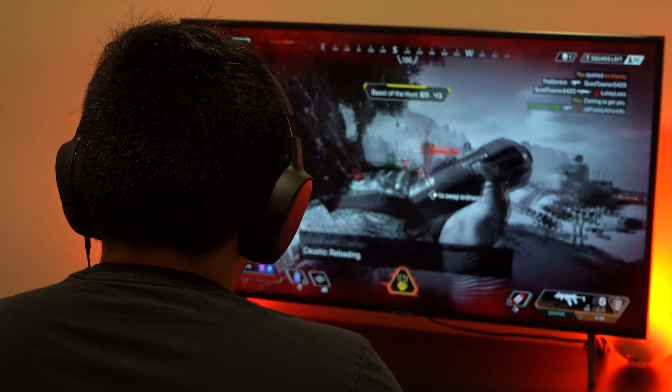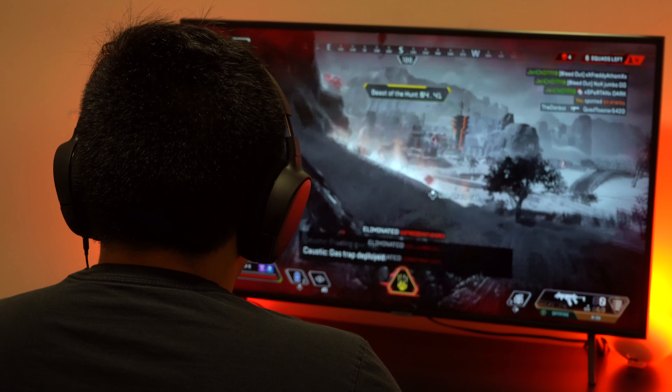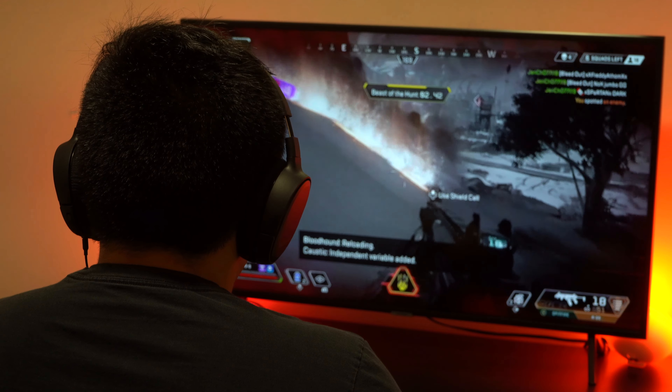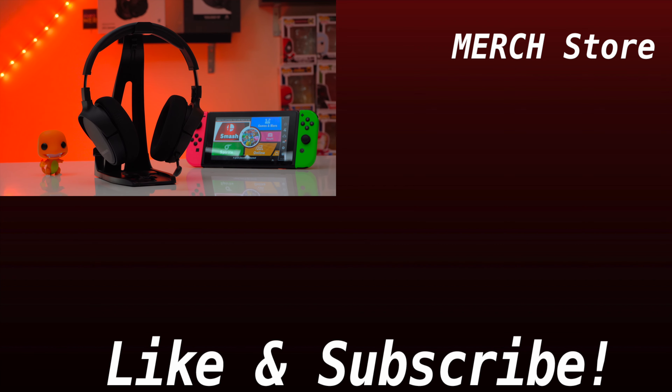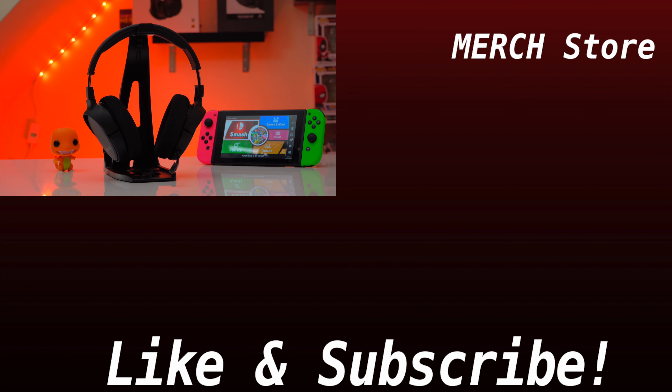Being able to adjust the EQ, dynamic range compression, and mic sidetone settings and have those presets saved directly on the headset is really nice. But I just wish this headset could connect to your phone's Bluetooth without requiring the transmitter. If you enjoyed the video hit that like button and subscribe. Other products mentioned in this video will be linked in the description below, and you can also support the channel by checking out the merch store.